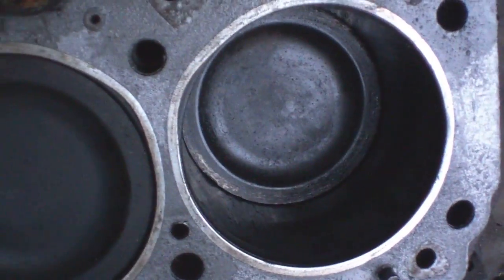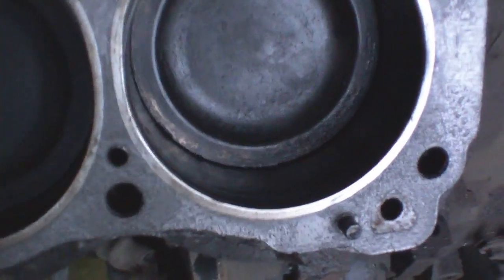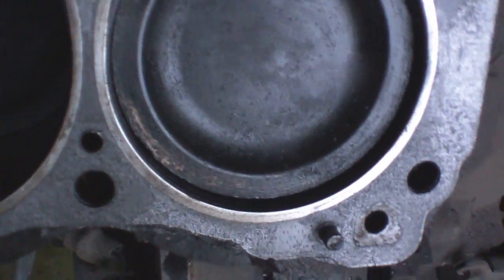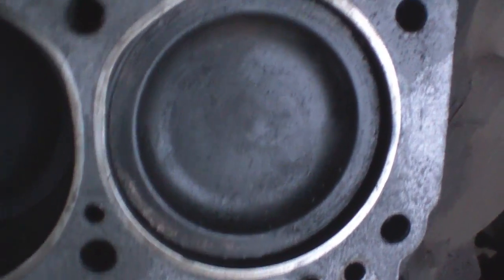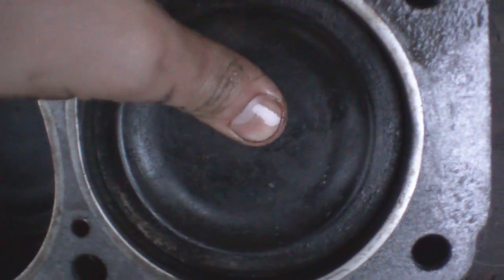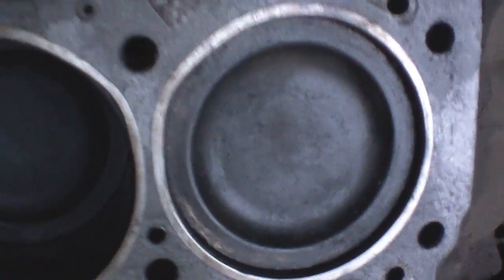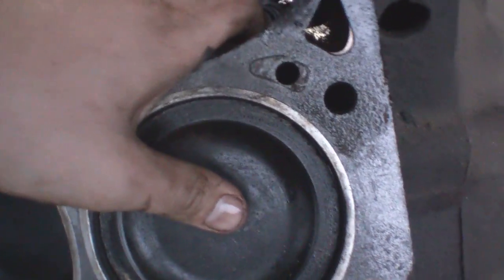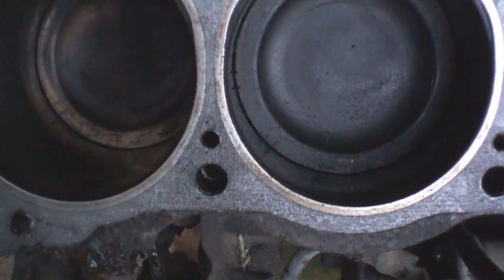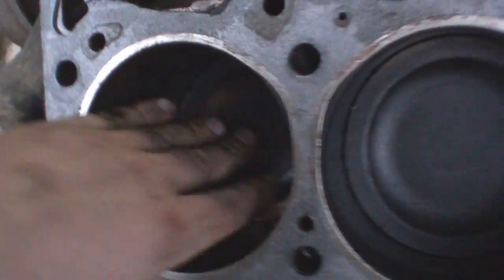You can also hear a noise when the engine turns. I'm going to bring the piston all the way up here, then start bringing it down — check this out. I haven't heard that before. Now if I take any of the other pistons and do the same thing — no sound, nothing.